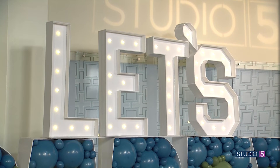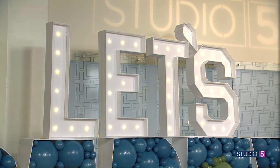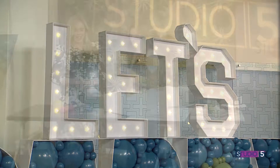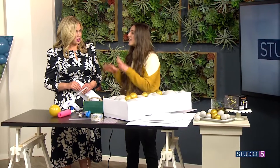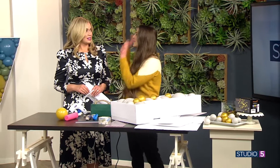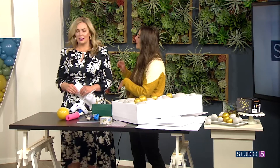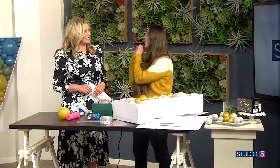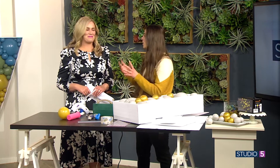All in all, it's a really inexpensive project with huge impact — just the time. We have to accept the time. But there are great cheats and hacks. These are going to go up in the garage and get pulled out for every party. A monogram, absolutely — like at a wedding or bridal shower, how cute would it be to have like an M and N? Totally doable.